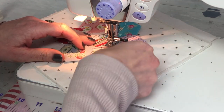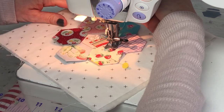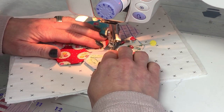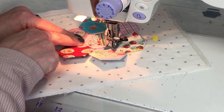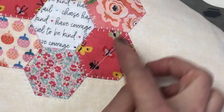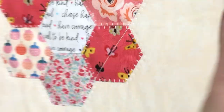Just get your next hexi ready. You may want to pin them as well if you think that'll hold them in place better for you. Continue to stitch all the way around each hexi, and if you get to a spot where you've already stitched and meet up with your other sewing, all you do is simply lift your presser foot and move to the next spot. Once you've stitched around all of your hexis, just trim your threads and your project is ready.